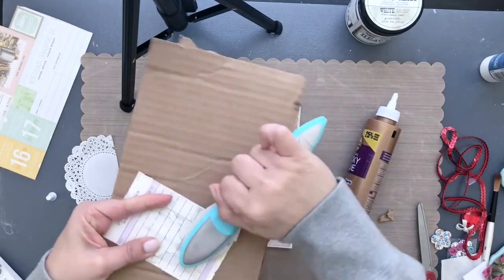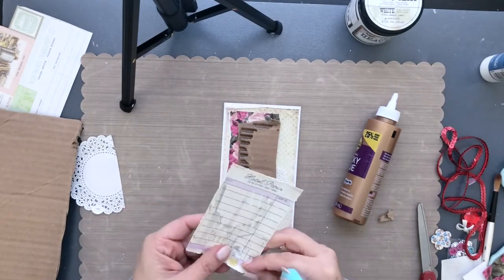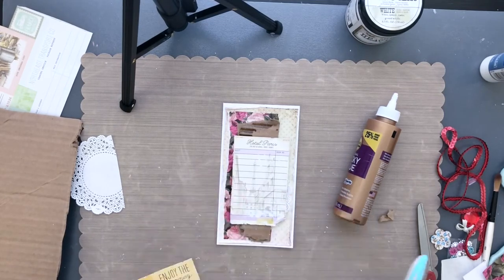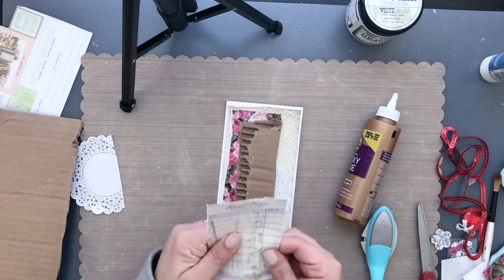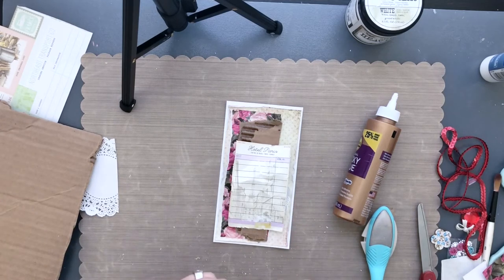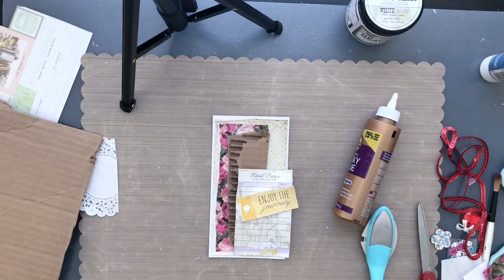A tip for distressing: don't be afraid to distress the front of whatever you're working on — it adds a lot of character. You can see I pulled up some of the paper which makes it look like an old tag. I'm also going to wrinkle the paper up. If you want, you can add a little spritz of water and it'll help the paper crinkle more, but you have to account for drying time, so in this case I just crinkled it by hand.